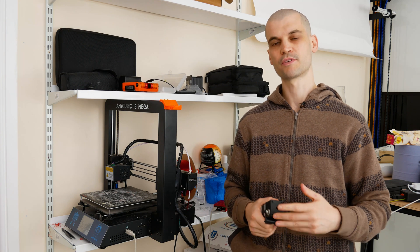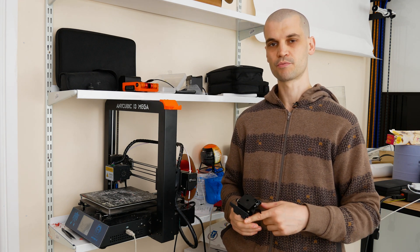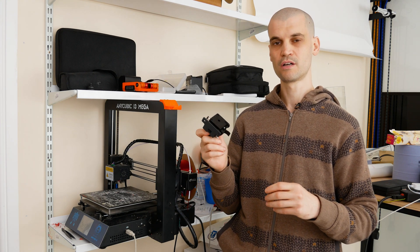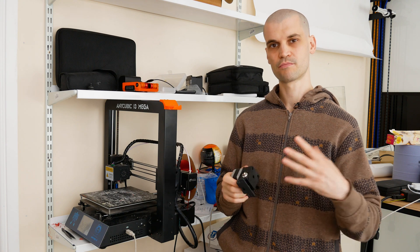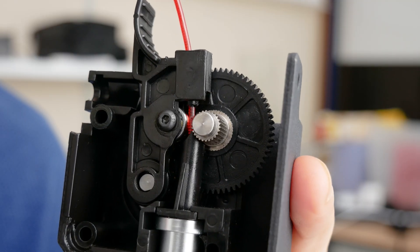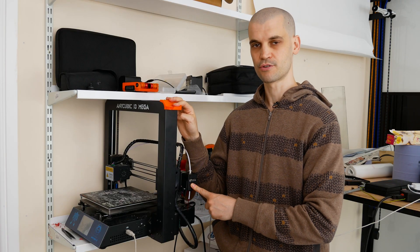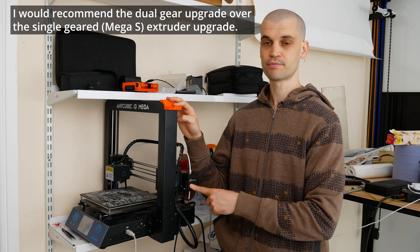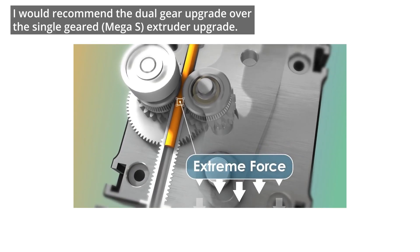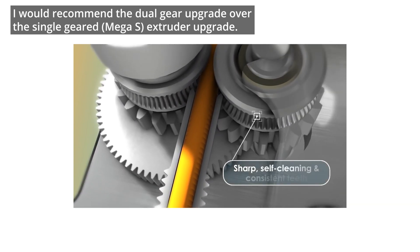There are two types of extruder upgrades you can add to your Mega. The Mega S comes with a single-geared extruder — this essentially just adds torque to the extruder and allows it to push flexible filaments through. It does only have one gear making contact with the filament. The other upgrade is a dual-geared extruder, which is what you find on the Mega Pro model — this has two gears making contact on either side of the filament to push it through.